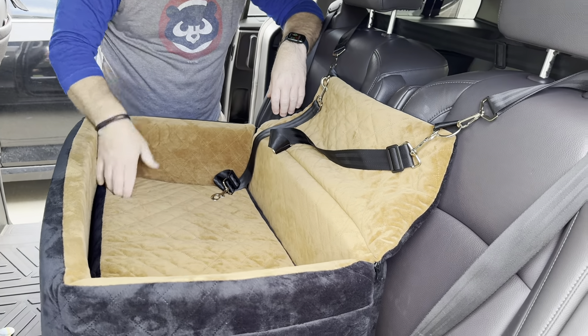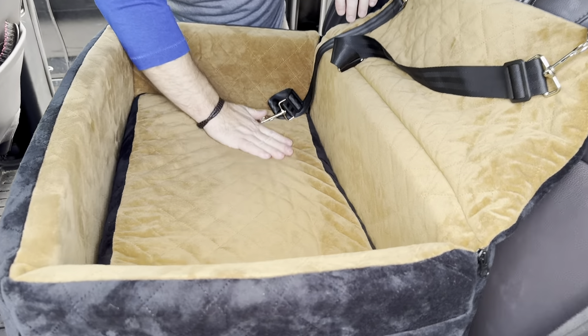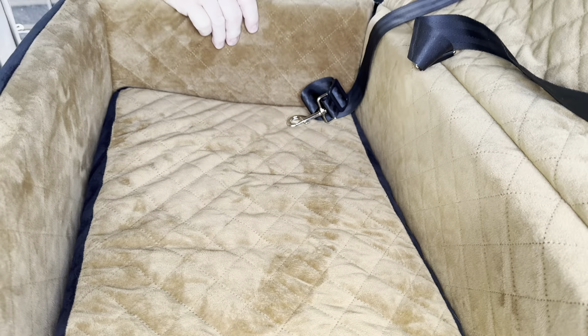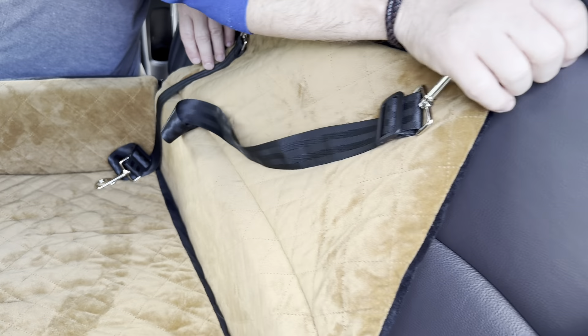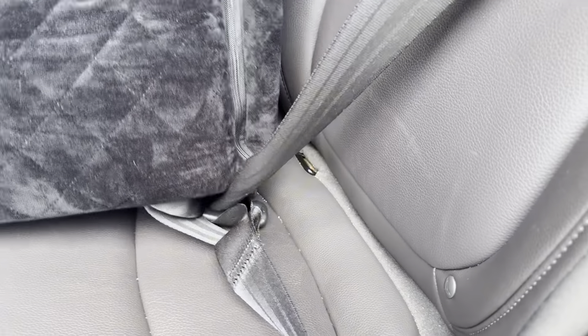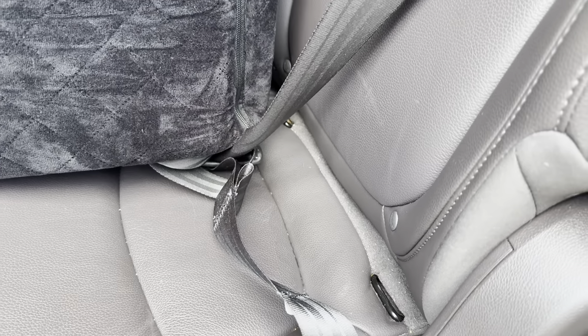Some of the features of this thing, as you can see, is it's got a nice soft cover which could be removed and actually washed and wiped down. It is strapped around the car head seats and you attach two seat belts through the loop at the side there to hold it down in place.